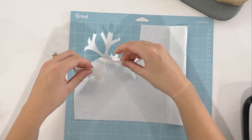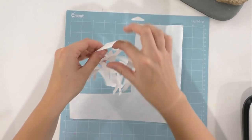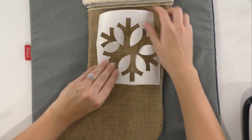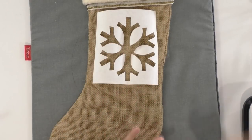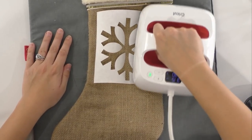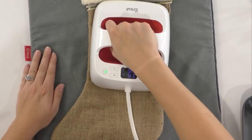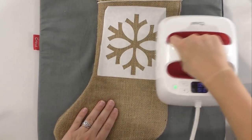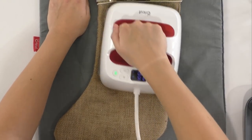We don't need the inside piece of our snowflake - that can stay down. We're going to pick out that inside piece. Setting our mat aside, we bring in our stocking and lay this down right where we want it. Take your time when positioning - this is the time to be picky. Once you have it where you want, we're going to take our mini EasyPress, which we've heated up, and lay it down piece by piece. Once it's down, put the EasyPress over the entire image to make sure it is well adhered - we want a good seal on this burlap.